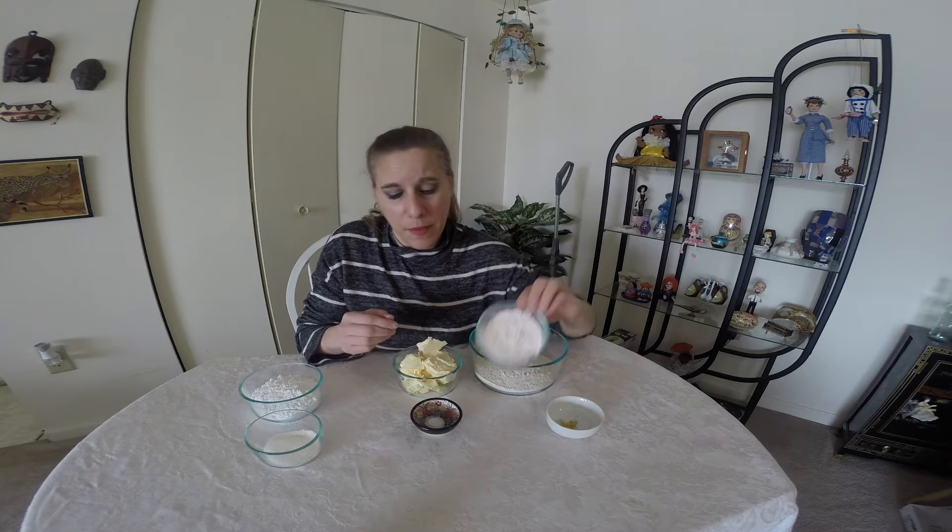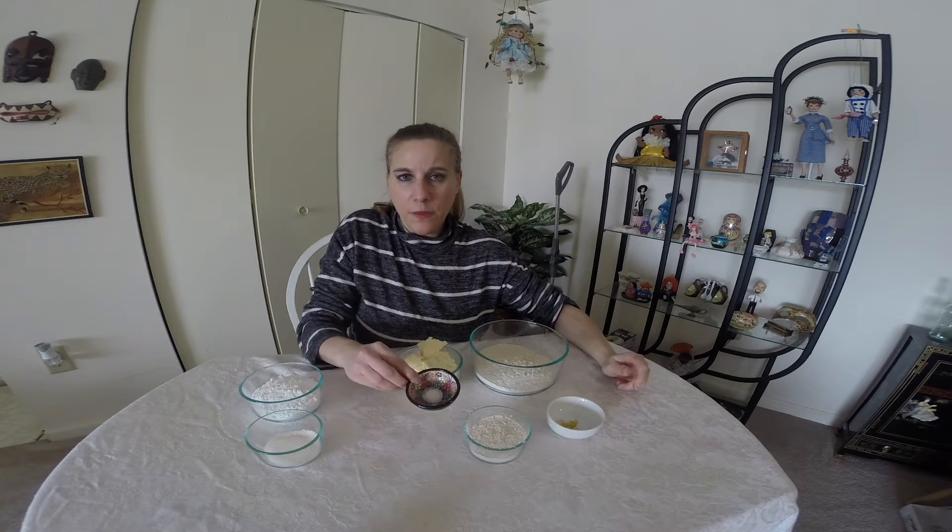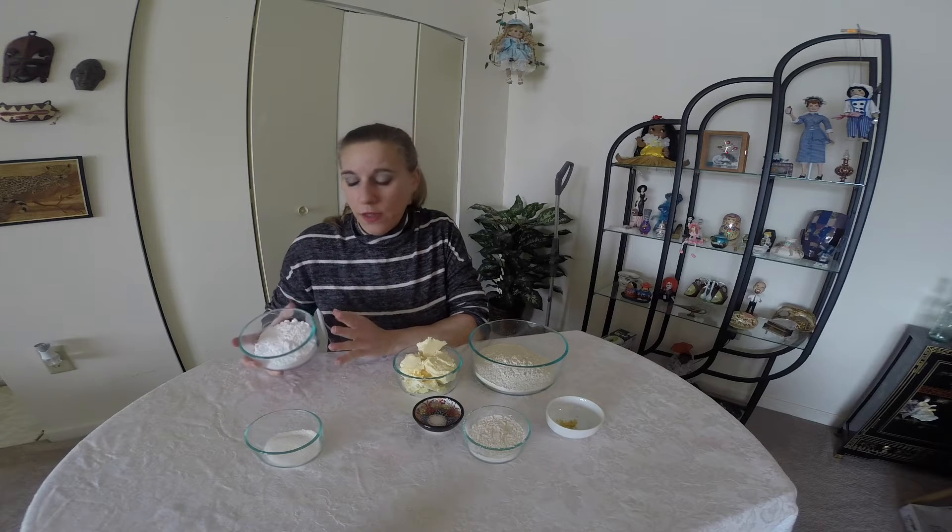For this recipe, it doesn't take a lot of sugar in the recipe itself, so I am going to be using some real confectioner's sugar. Mine's organic because I make it myself. Some salt. Now for the cookie coating, again, some confectioner's sugar — not a lot, so I would rather use the real than the alternatives.